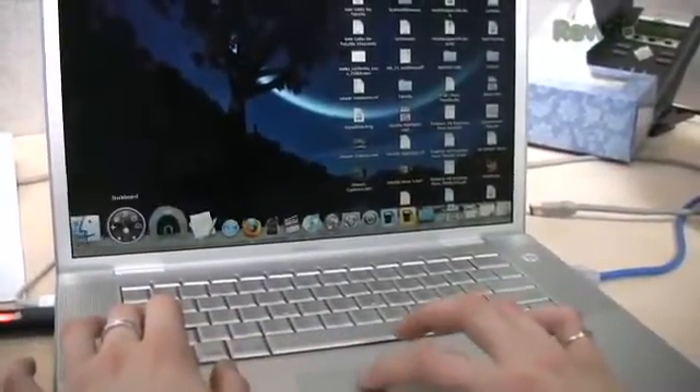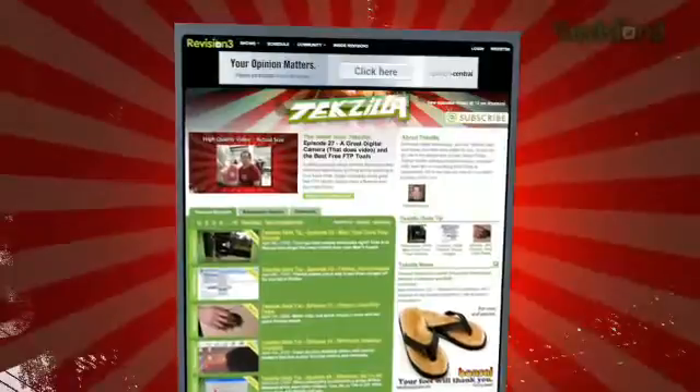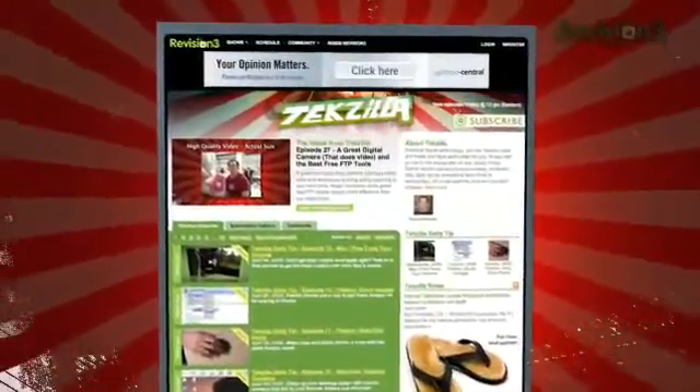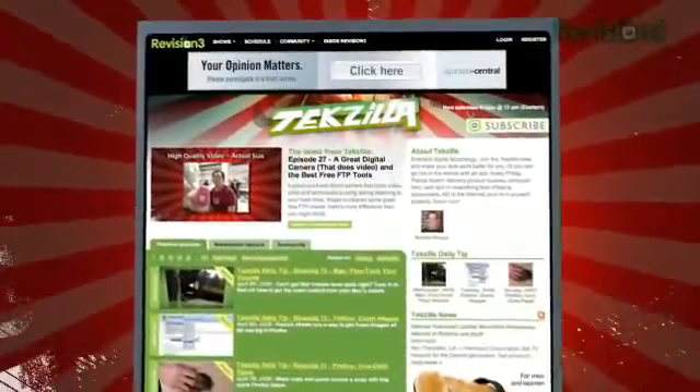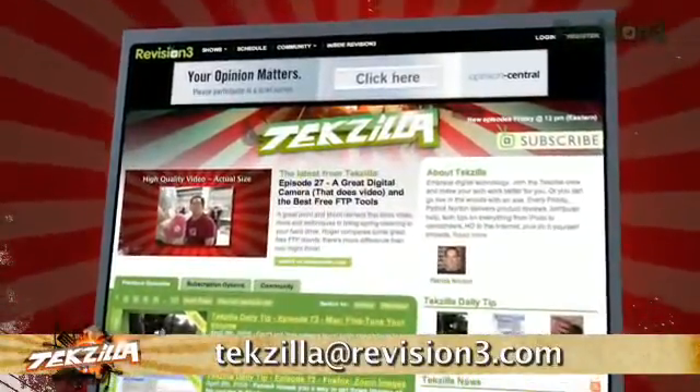Perfect for when you need to find the correct icon by scrolling through the dock. Now, if you have a tip you want to send our way, you know where to go — Techzilla.com. It's the place to find more tips, tricks, product reviews, and how-tos. Got a tech question? A tip you want to share? A product you want reviewed? Email us at techzilla@revision3.com.